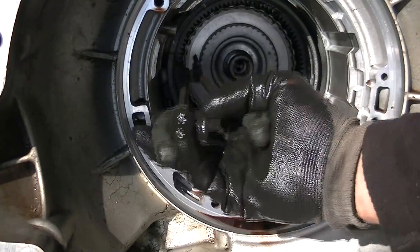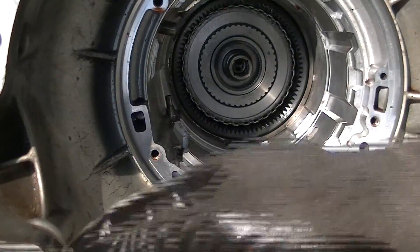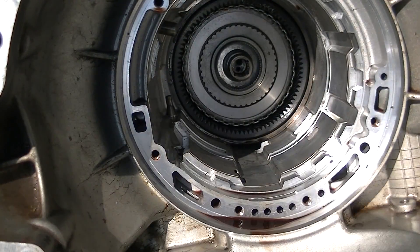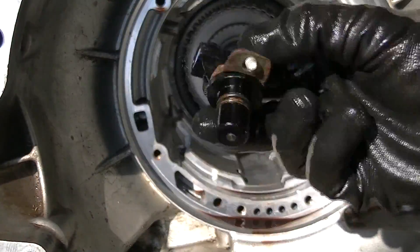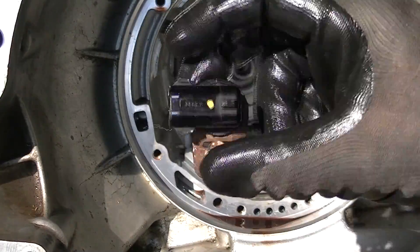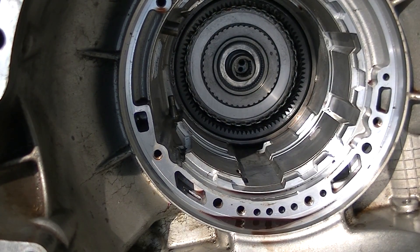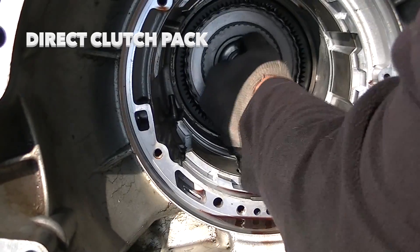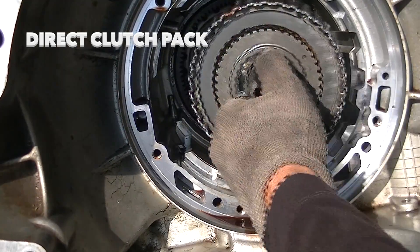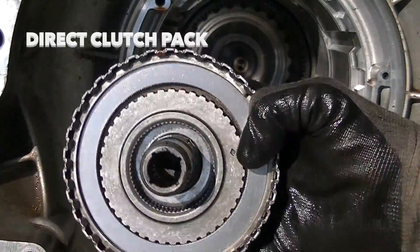Now I'll take out the band — the reverse band — pop it off. Remember, in order to get that planet out, you've got to take off on the side of the transmission. You've got to take off your turbine speed sensor, because this actually hits it. You don't want to break it. And now I can pull out the intermediate clutch pack.